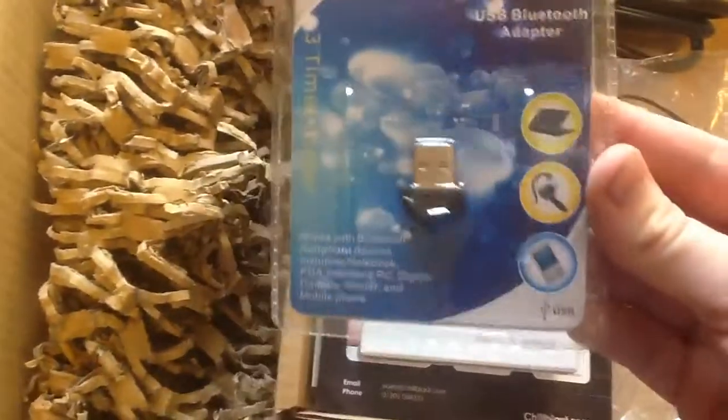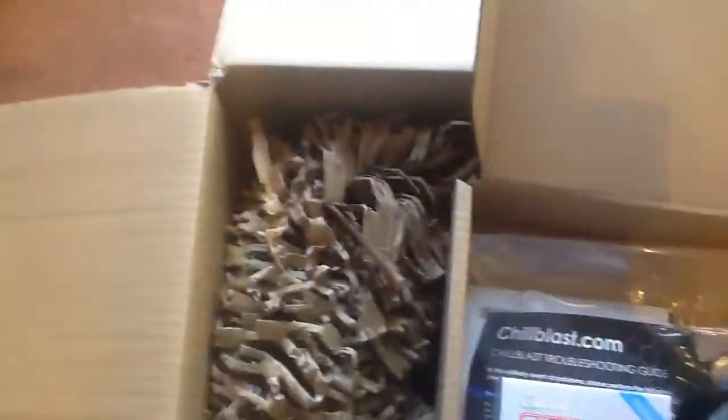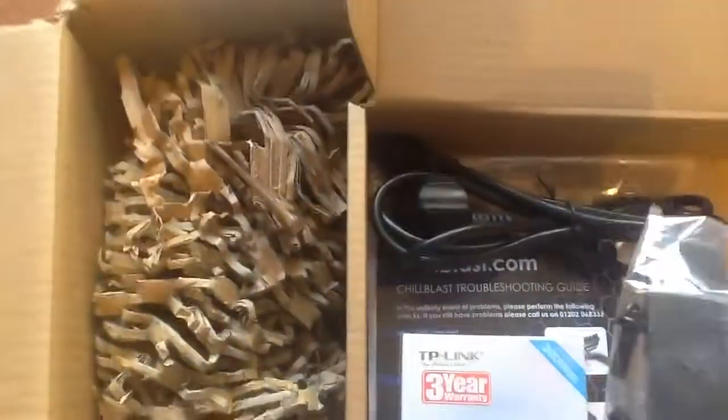So let's see what we have in here. We have that - whatever that is, we'll have a look and find out what that is in a minute. I think this probably has all the small bits in it. Yeah, that's got all the small things in it like the wireless USB adapter, the Bluetooth adapter, and the power cable. And I have no idea what that other thing is.